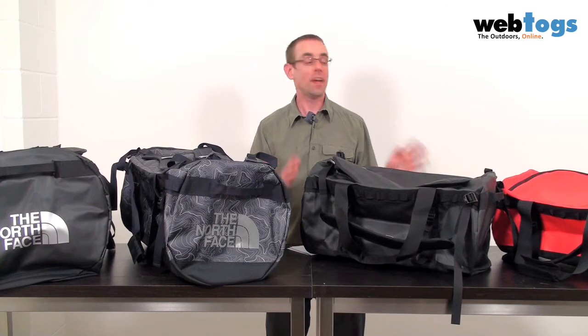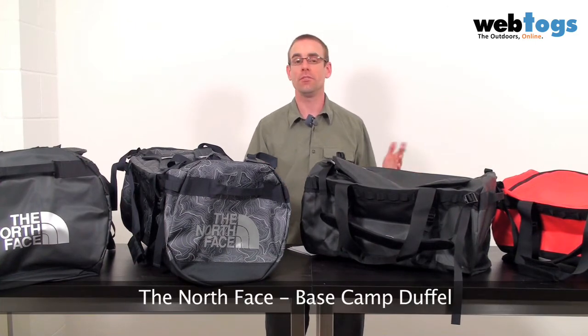Hi there and welcome to Web Talks. Today we're taking a look at the Basecamp range of duffel bags from The North Face. These are a design classic that have been around for a while — I should know, I've had one for several years myself, and there's a good reason for that. Simply put, they're bombproof and exceptionally well made.